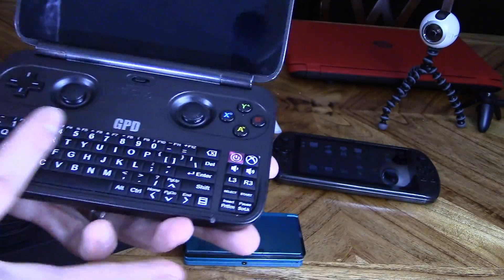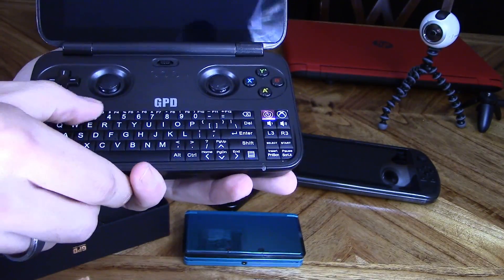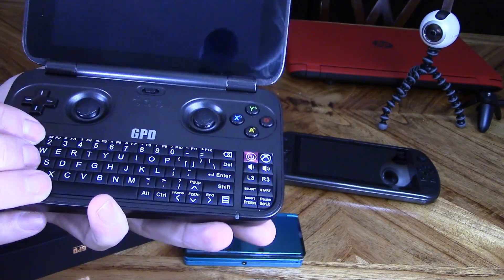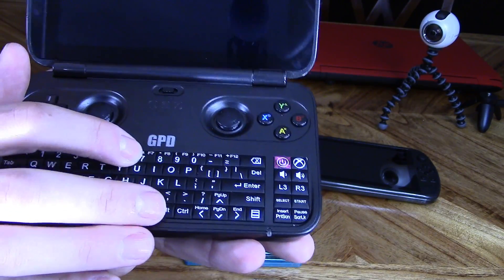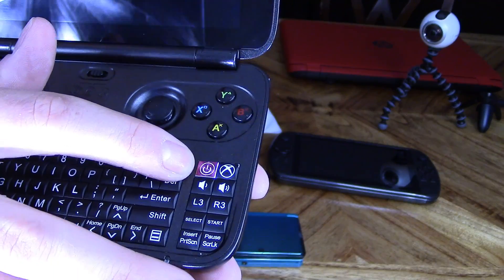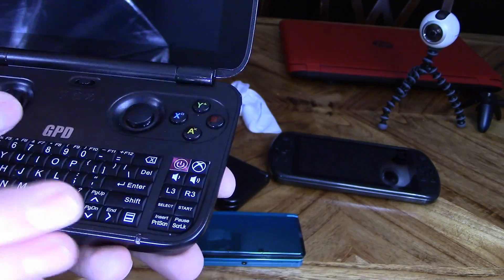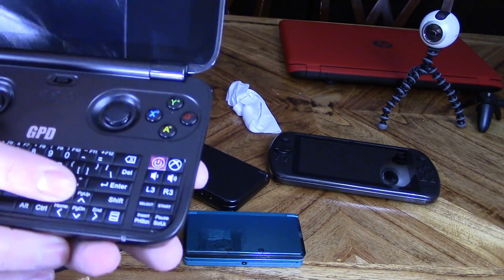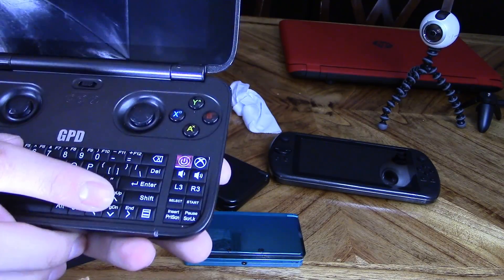When you open it up, right here we have a full keyboard. This keyboard is premium — none of the keys jiggle. I don't even think I could pry these out if I wanted to. They're really in there and they feel good. I feel a click every time I press them. Here's the power on and off button and the Xbox button, which allows you to record your gameplay. Volume up and down are here too.